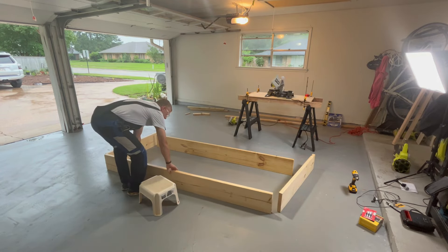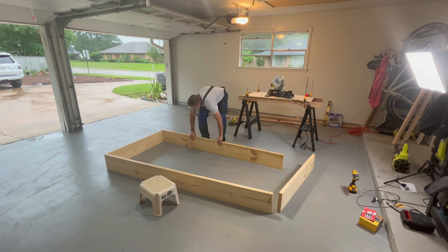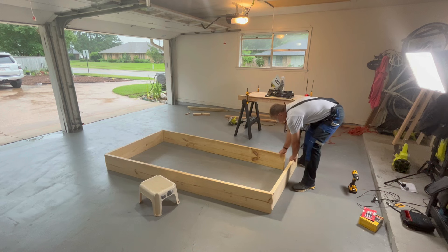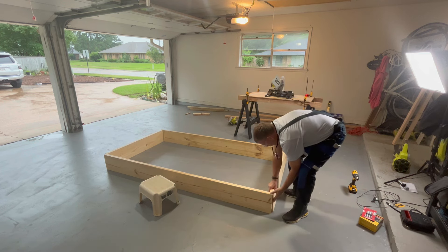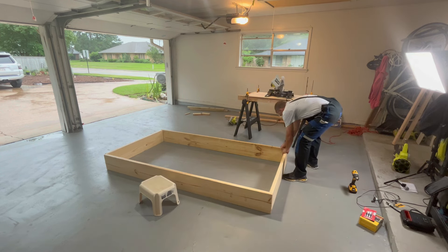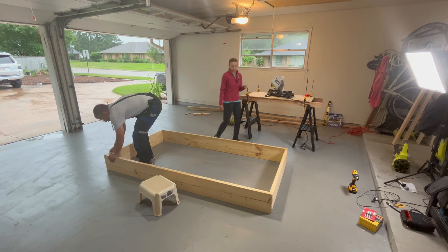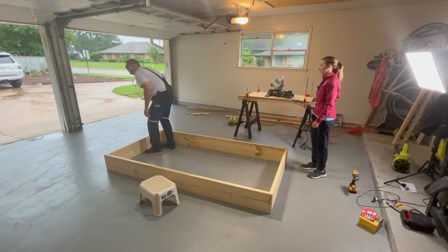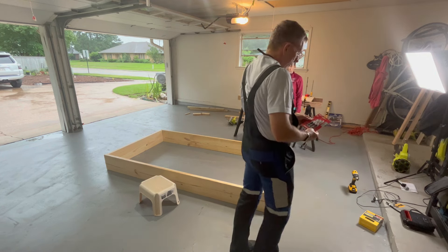These boards are going to go inside. The little boards are going to go inside the big boards? Yep. And then you're going to drill from the outside in. So I'm going to pre-drill with these countersink set so that the screws sit inside the wood.